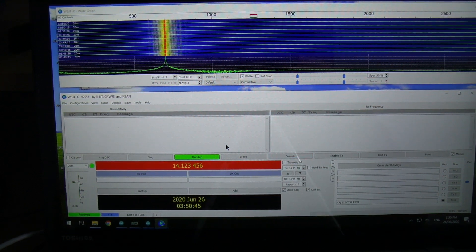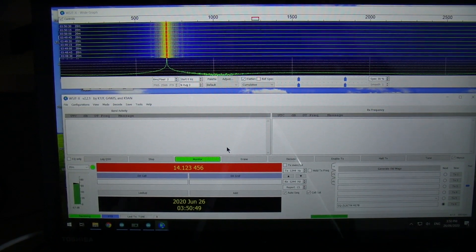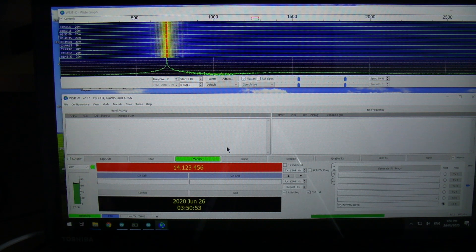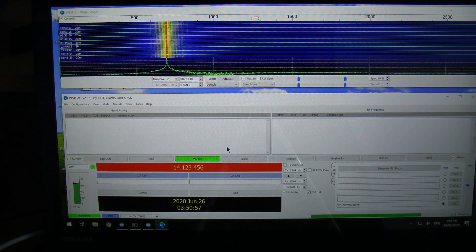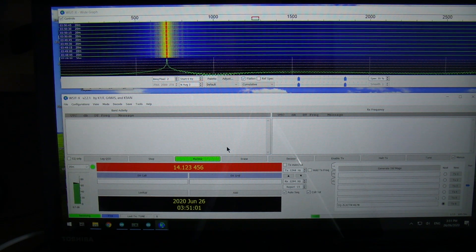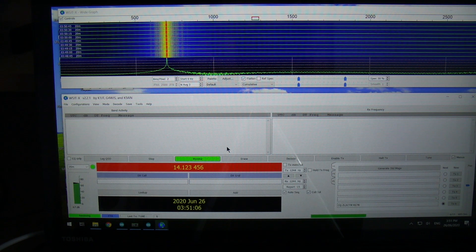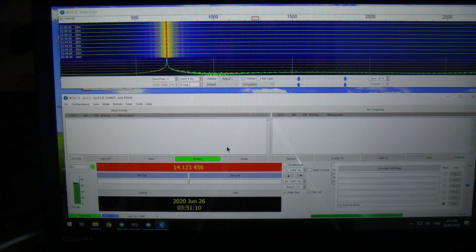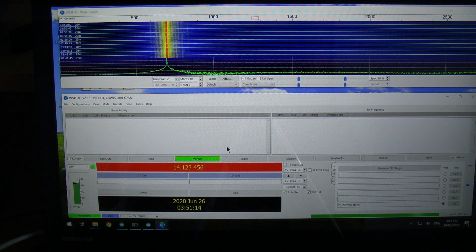G'day, it's Charlie ZL2CTM. This is just a very quick follow-on video from the one I put up this morning. After putting that one up I had a very quick play around to see how easy it would be to add in the code to allow the single wire between the computer and the radio to carry both the serial and the audio. It had been suggested in the comments on the first video, and as it turned out it was actually very straightforward.